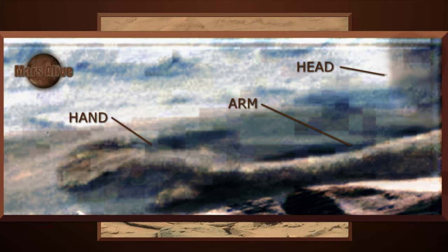Here what I am seeing looks like a hand, arm, and the head of a Martian being, captured by Curiosity Rover.